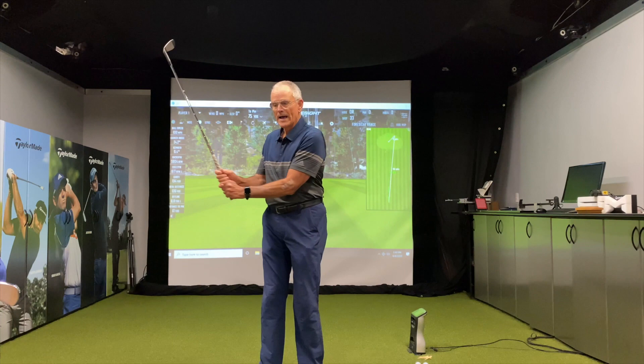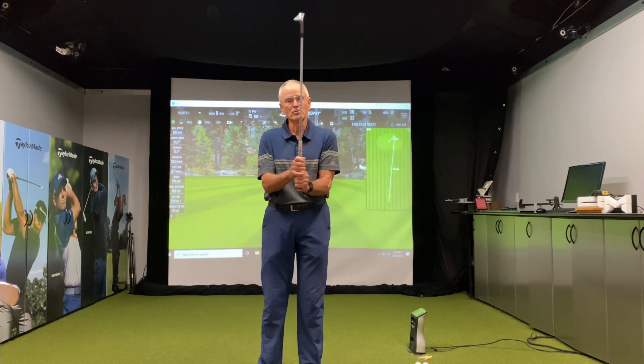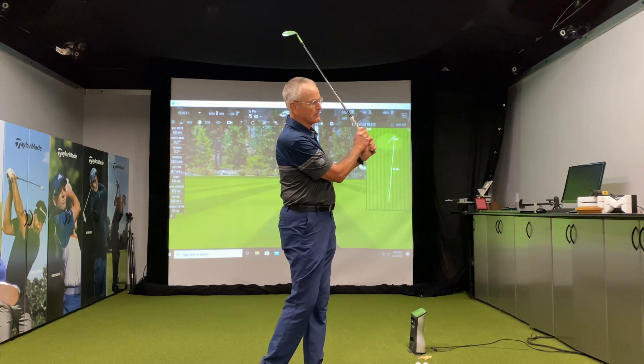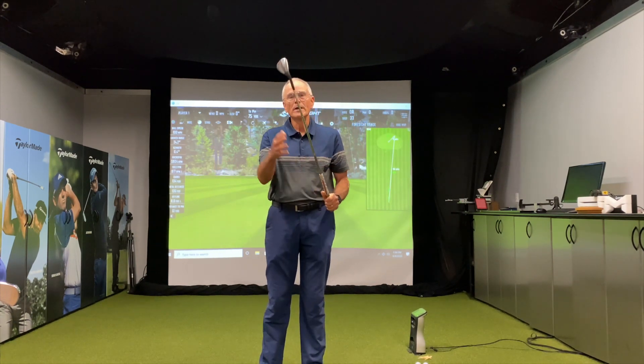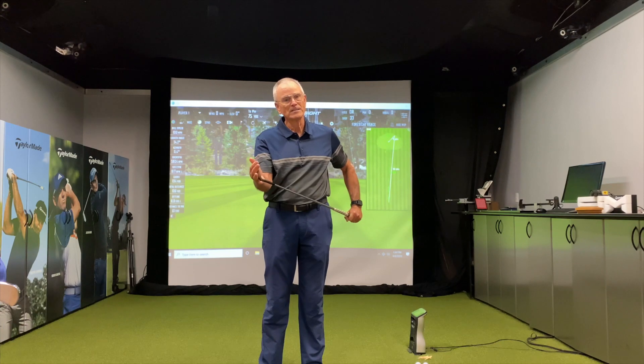We turn back, turn through, and what we're going to do is coordinate that turn to the drop. If we can get the turn and drop to match up, we can get the bottom of the club — or the flange — to hit the ground first.